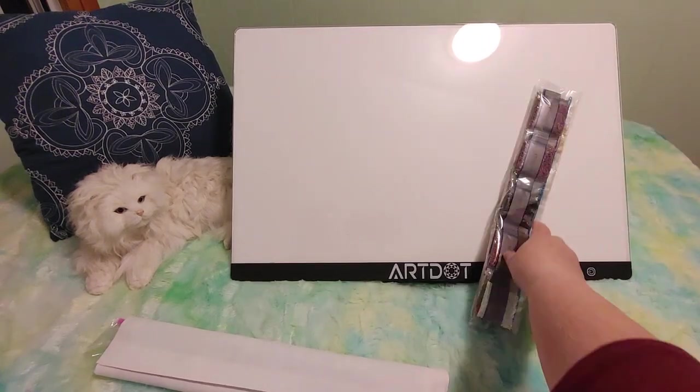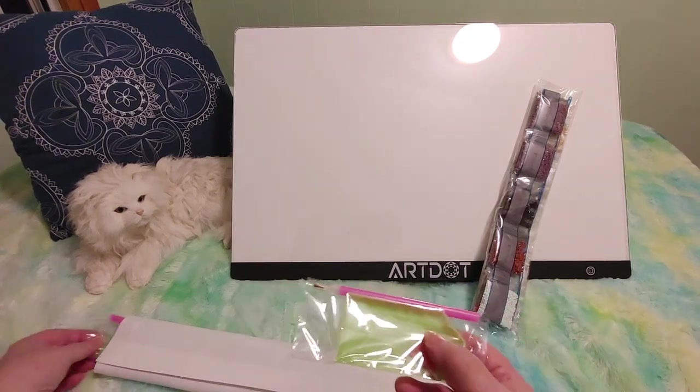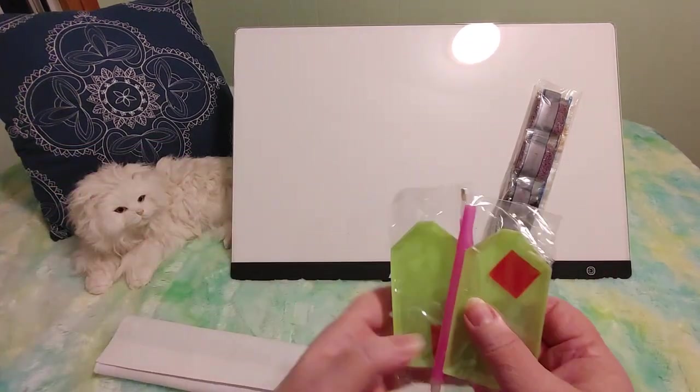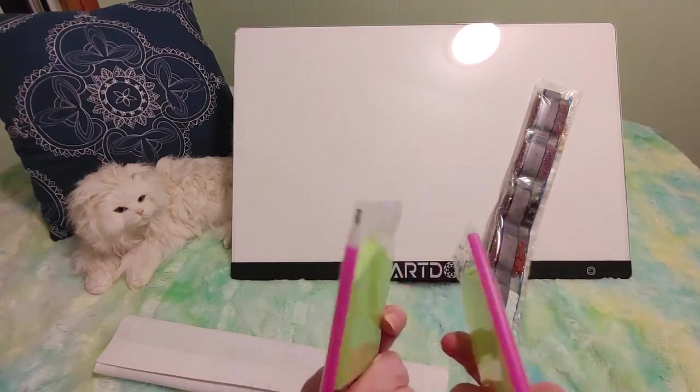But anyway let me just put this down for a minute. I'm surprised they only gave me one bolt — oh no, I'm wrong, there's another one. So they give me two kits, two green boats, two red wax, two pink pens, no baggies.